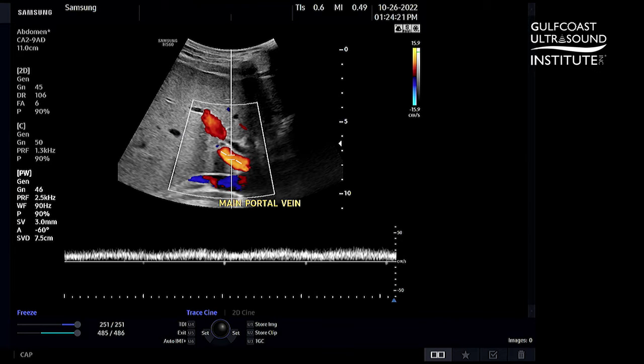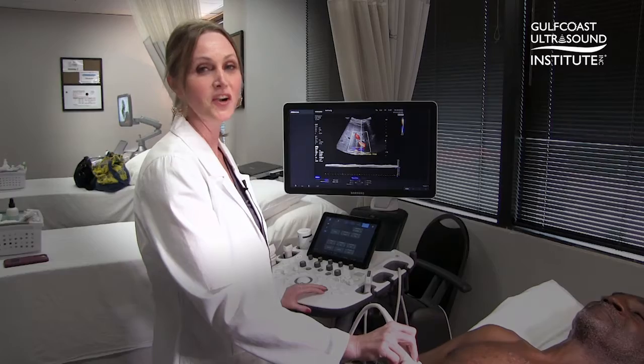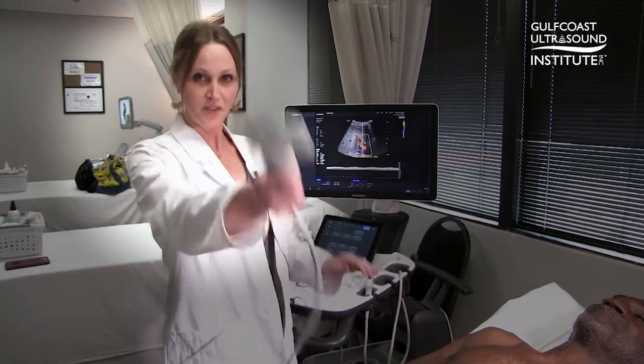Be sure to change your angle correction so that it's parallel with the vessel walls. This will also ensure when measuring velocities that your velocity is accurate. That's your hot tip of the day — now you give it a try.